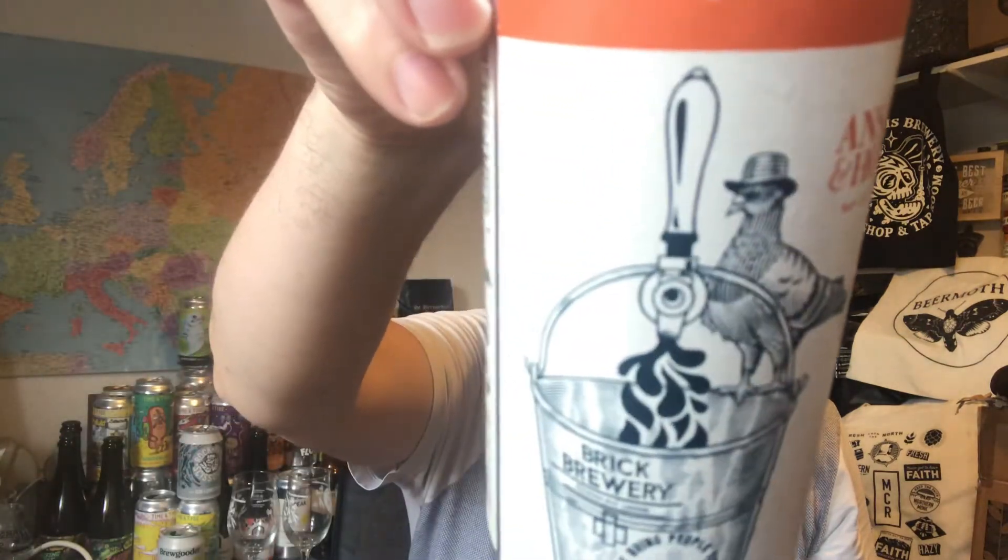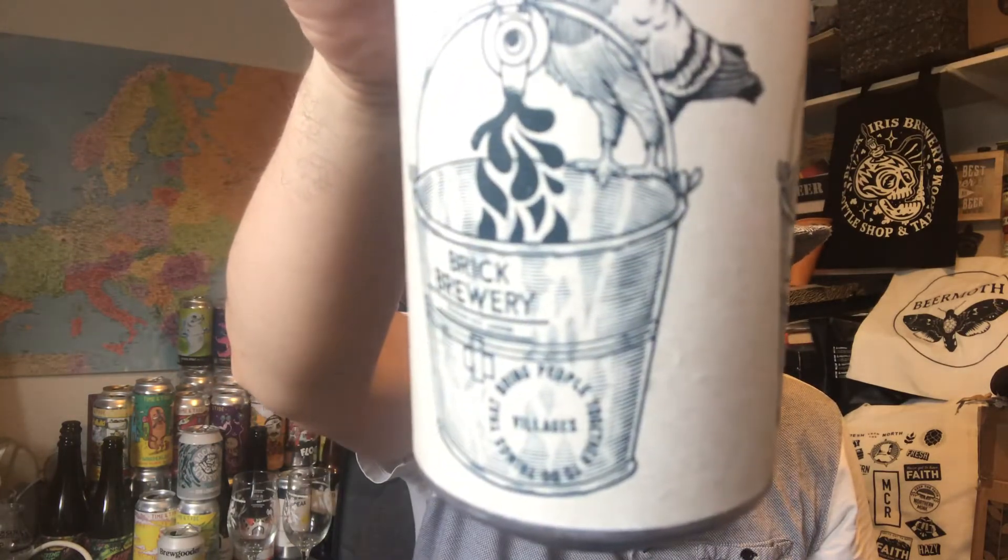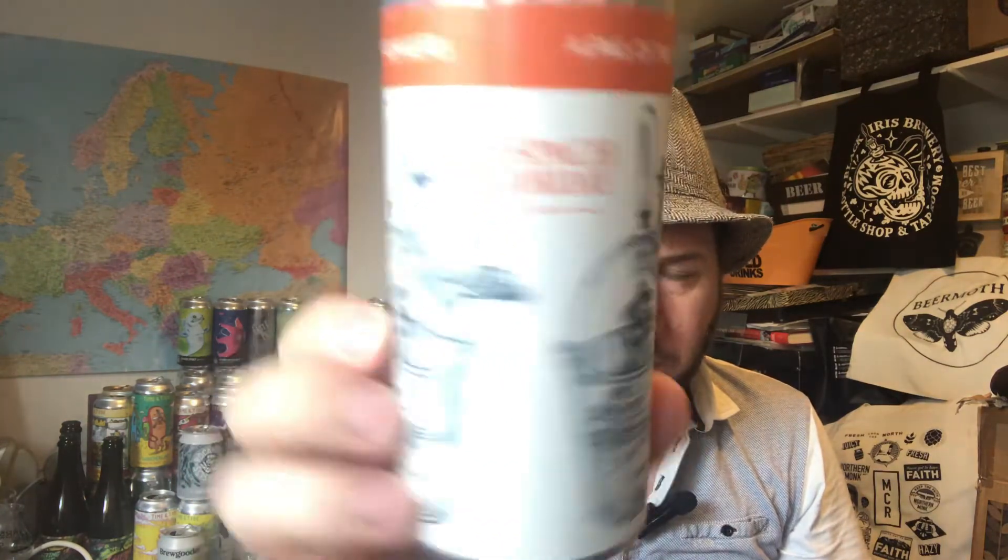I do like what they've done with the pigeon on the bucket with the hat on. It's got Brick Brewery there as well and Villages underneath — pretty cool, a nice bit of artwork. Reading the label: 'A Pale of Two Halves — this half employs an expressive, fruit-forward yeast which elevates the intense aromas of passion fruit, ripe mango and pine.' I'm not really getting mango — passion fruit a little bit — I'm getting more of a grapefruit edge than any of those other fruits. Straight up grapefruit.